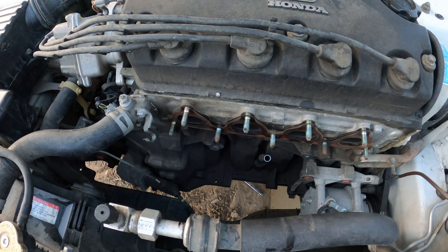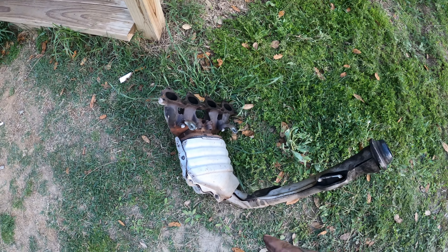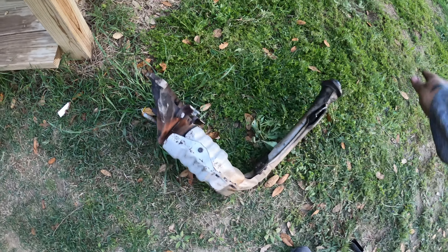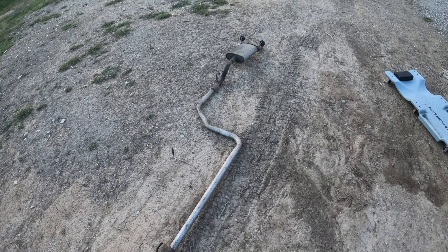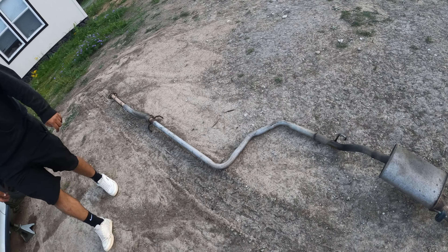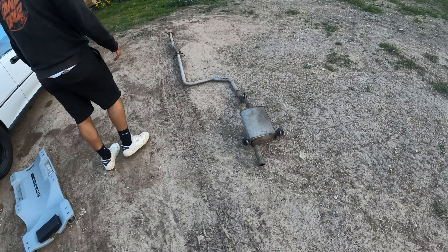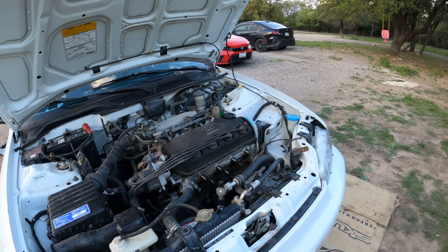Alright guys, everything's taken out. I think I got a hernia from doing this — I could not get this stuff out. Here's the old exhaust. For the exhaust, all we did was feed it through the back over the rear control arm. And obviously for the headers we just dropped it. It's gonna start raining so we're gonna have to finish this tomorrow. The new parts are right here prepped and ready to go.